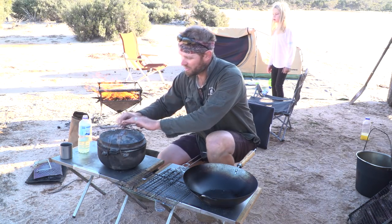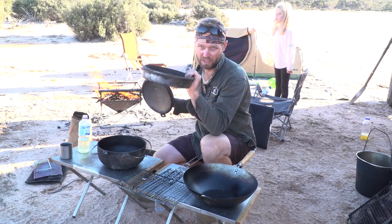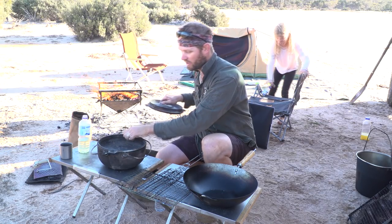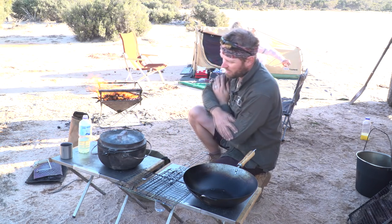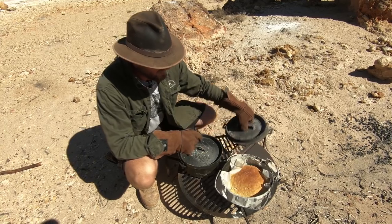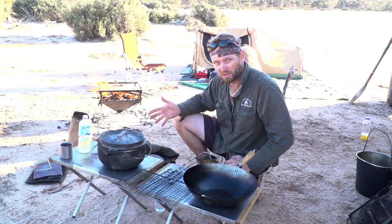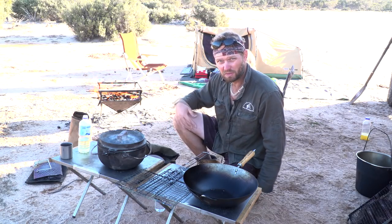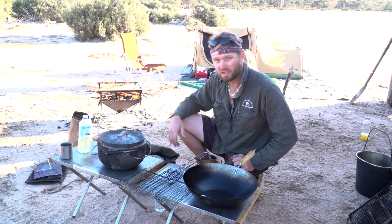This is a camp oven - a Snow Peak one. What I love about it is it has a pan inside and a camp oven together, so you can do multiple things with it. The size is good for about four people max depending on what you're cooking. I also recommend two camp ovens - one for meat, one for veggies. Get a bag for your camp oven, preferably canvas so it doesn't melt. I'll list all the items I use in the description below.